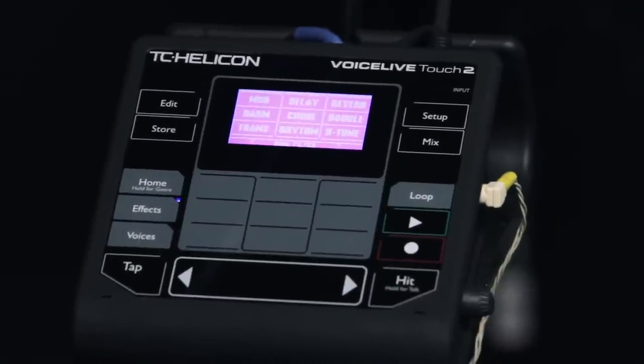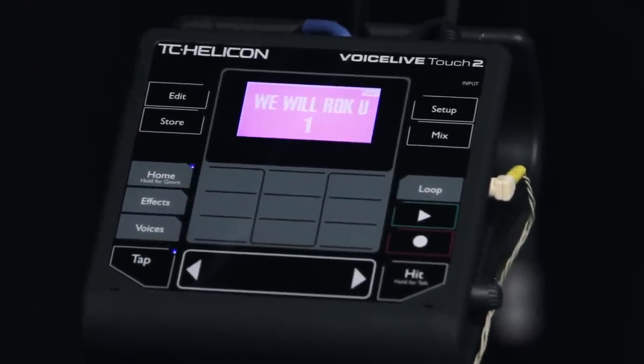You can also dig in and edit all of the effects. You can store your presets — there are hundreds of presets in there to start with, and then you can create your own and dig right in if you want to. Check out the VoiceLive Touch 2 at Guitar Center stores or GuitarCenter.com.